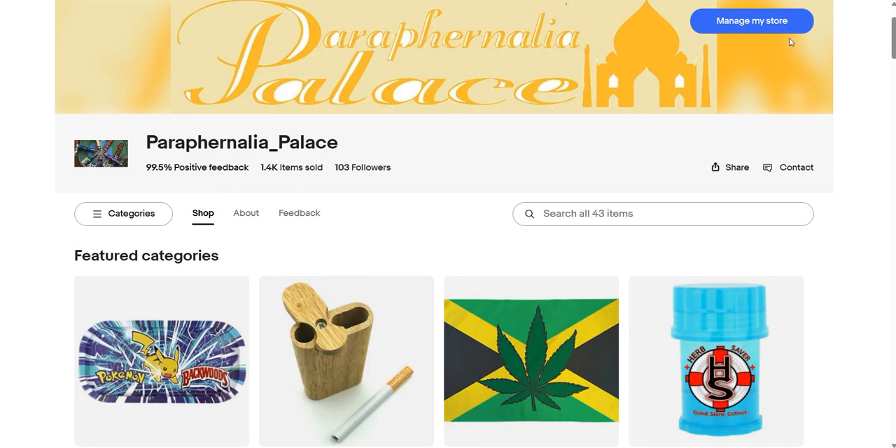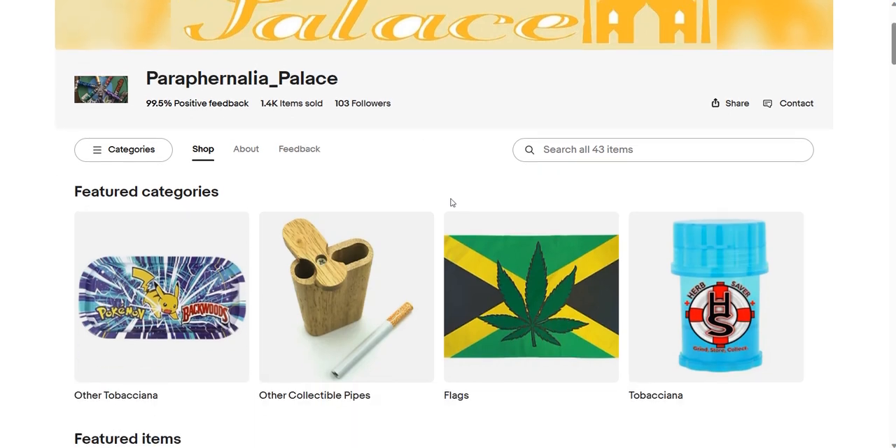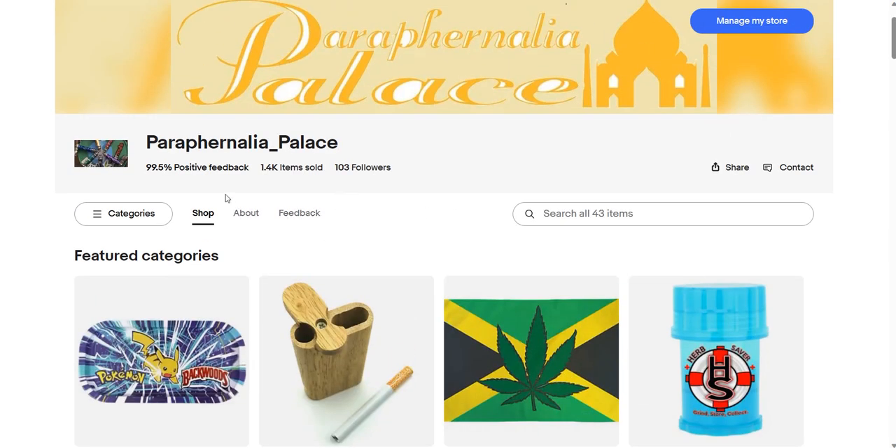I'm on my eBay store page right now. Just got a couple of new feedback that you see. I'm still trying to get up to that 100% right there. I haven't had a bad sale really.